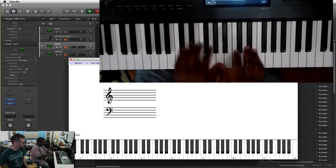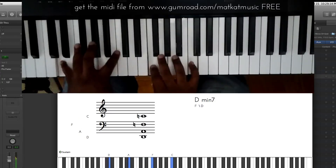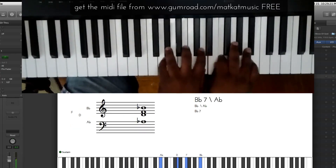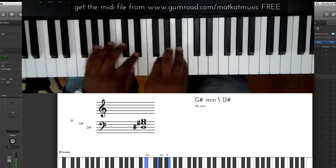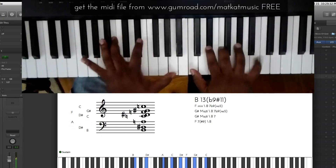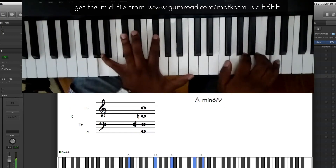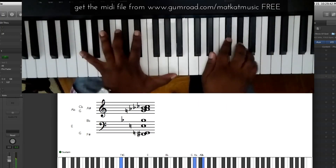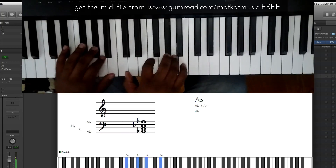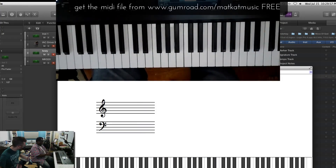So, you can play for a minute and then I'm going to pick your brain about what you play. The big two-five-one — take it back home, back to C major.